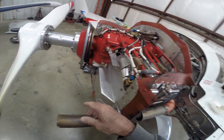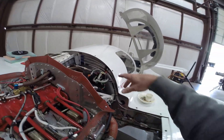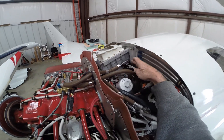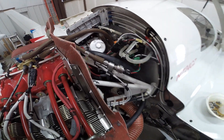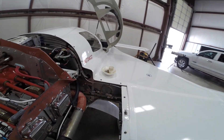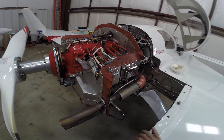The breather tube for the crankcase comes out here. I have two MAP sensors for the SDS system and one MAP sensor for the Dynon, plus the fuel pressure regulator and a spin-on adapter. I've also got roll trim — I think that's about it.